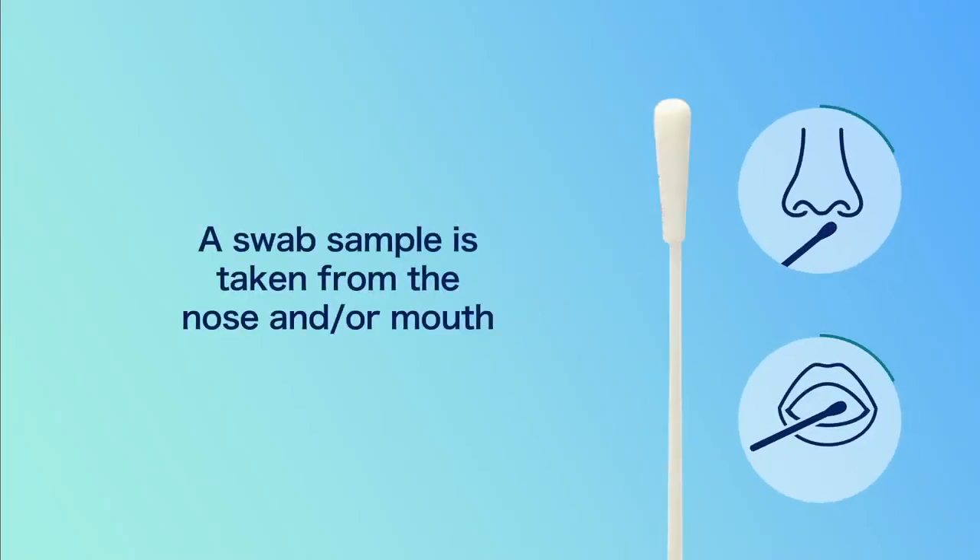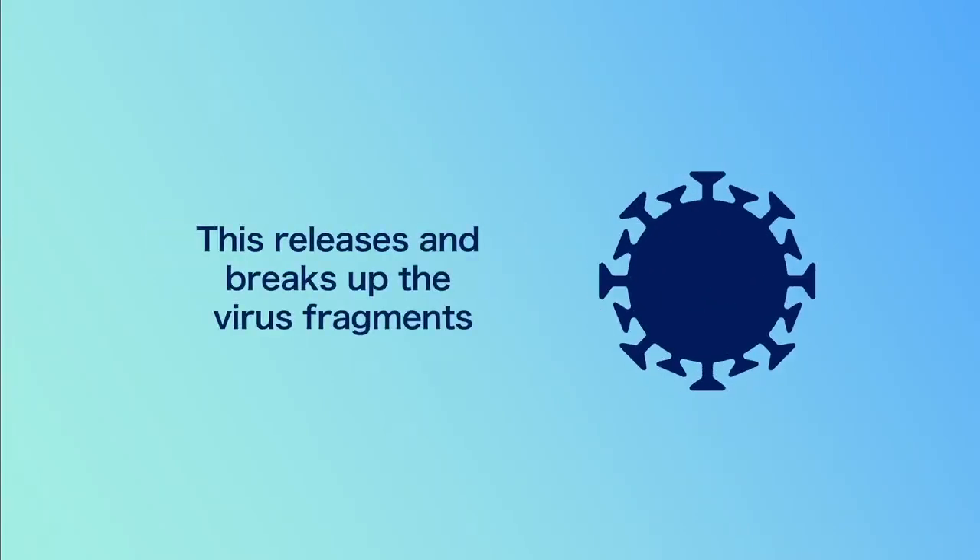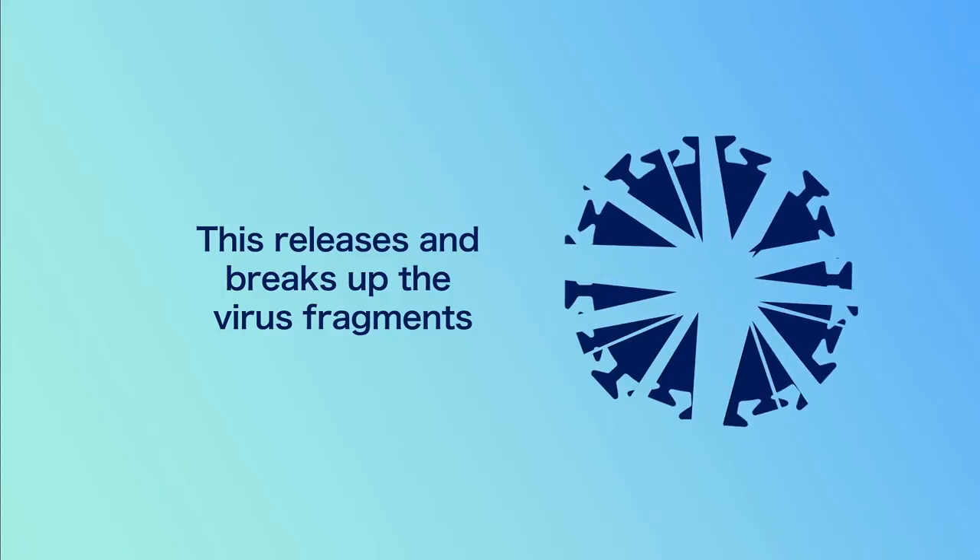A swab sample is taken from the nose and or mouth. The swab is then mixed with a buffer solution. This releases and breaks up the virus fragments.